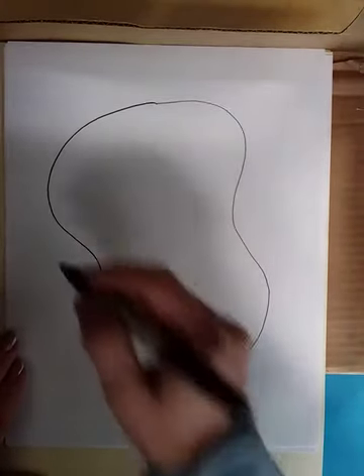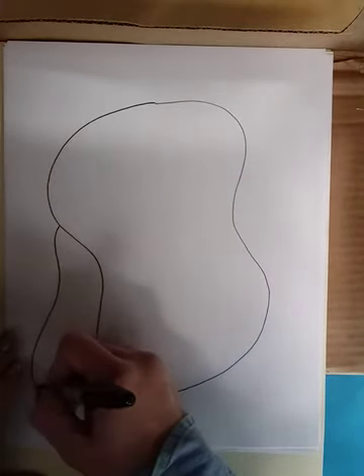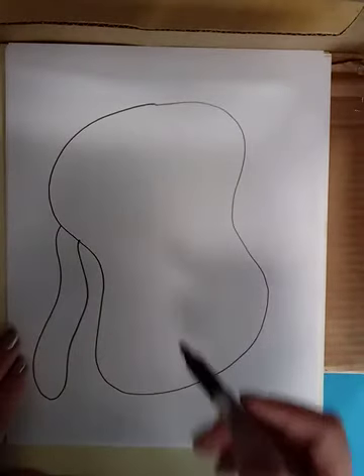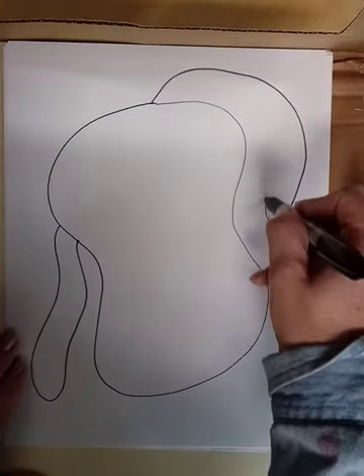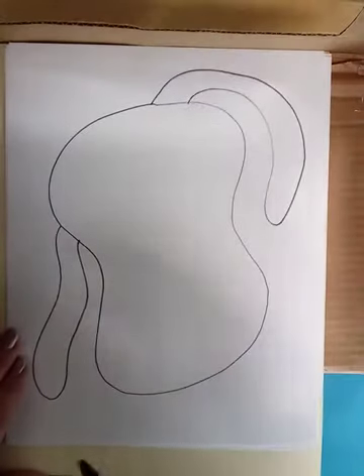Next I'm going to draw the dog's ears. I don't want things in the usual spot or looking the same as I would normally make a dog's ears — I want to make things uneven and unusual, because it's cubism.